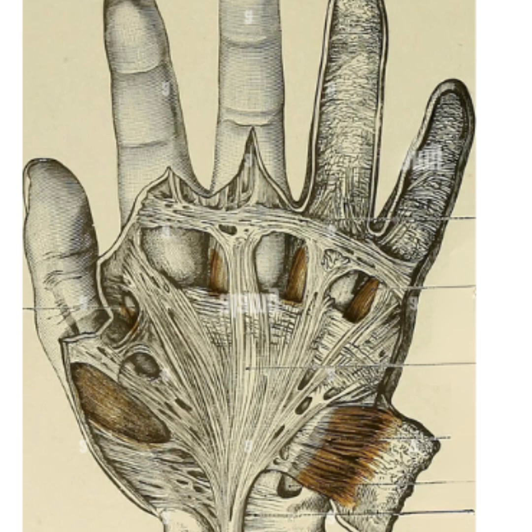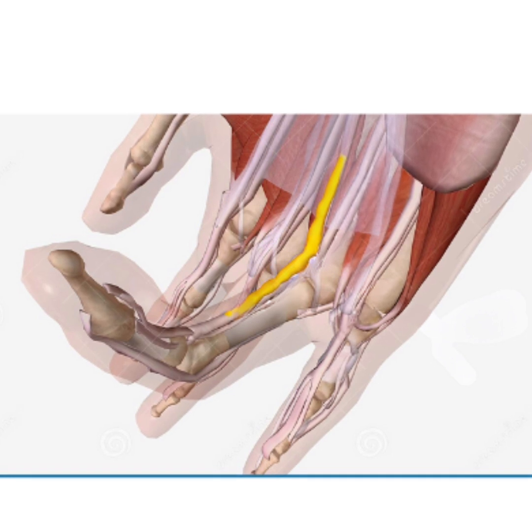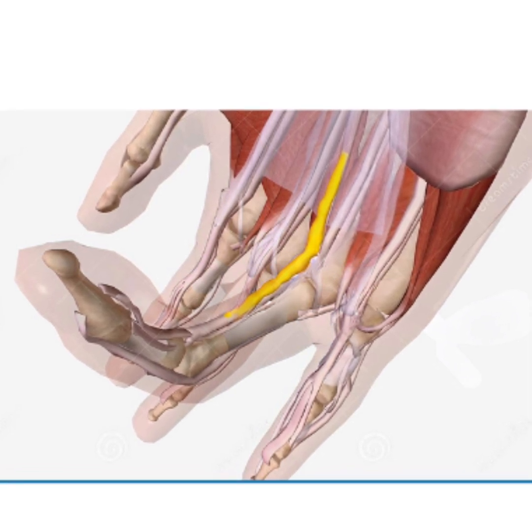Dupuytren's tissue comes from the thick palmar fascia of the hand. The palmar fascia is a thick sheet that helps to anchor the skin while grasping. In Dupuytren's contracture, this tissue continues to build up, becoming the nodule and cord that eventually pull the finger down.